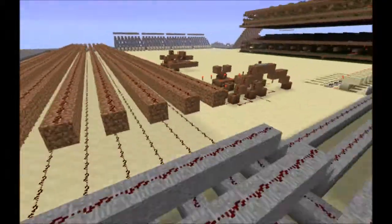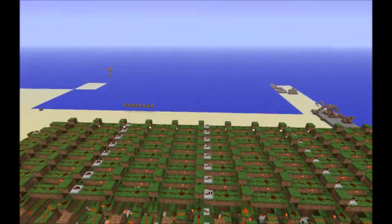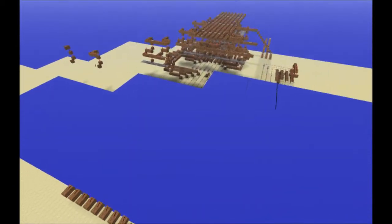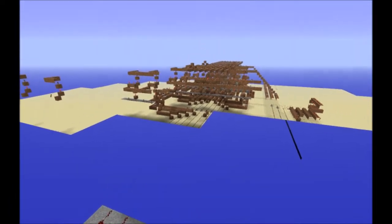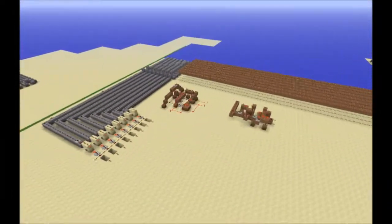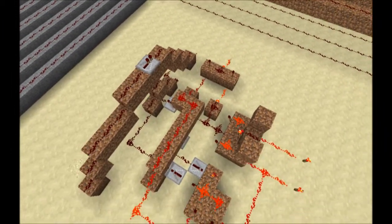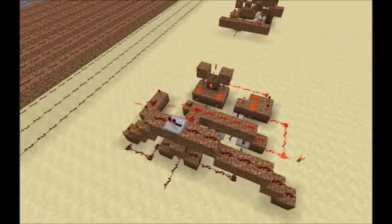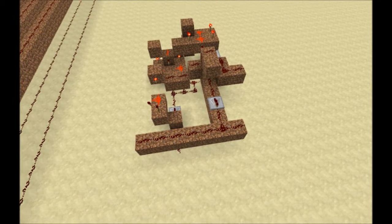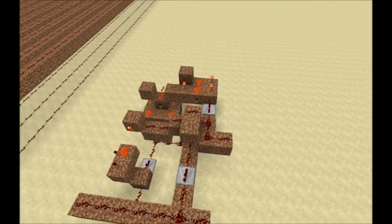One reason why the ALU isn't finished is because it needs to be smaller than my ALU over here — it needs to be smaller than this one. One of the main problems was the comparator; this thing right here was even bigger than this, and it took up 106 spaces to line up eight of them together. But I literally just finished designing this new one. It is much more compact — it's half the size of this — and with this, I will finish the ALU.